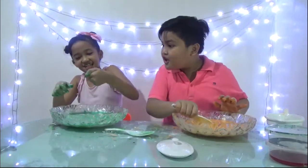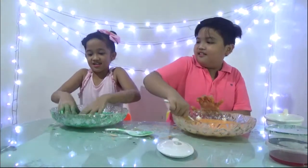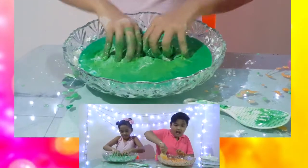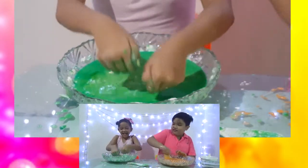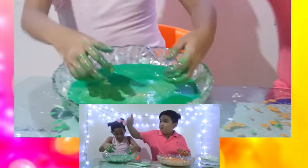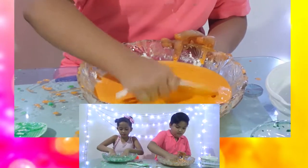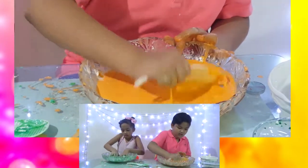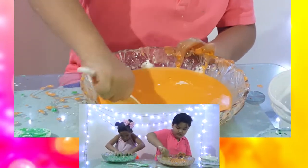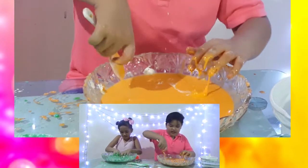Oh my gosh, mine is still not working — I don't have the same texture. I still need to mix it. Can I feel yours? Okay, this color is so pretty, but there's some white in it. Oh, my arms hurt! I told you this is a workout!